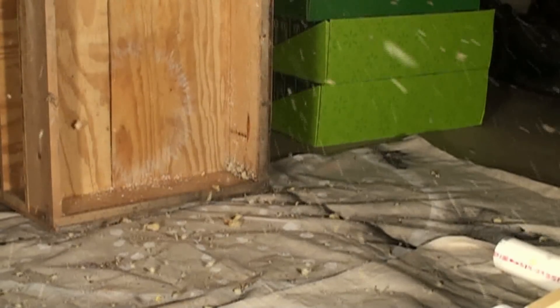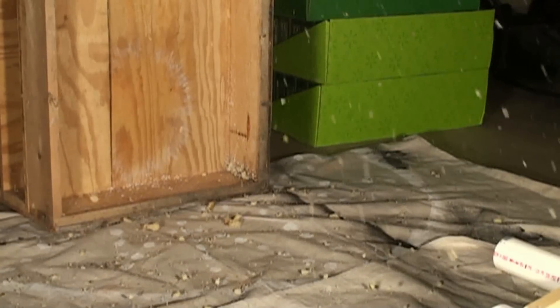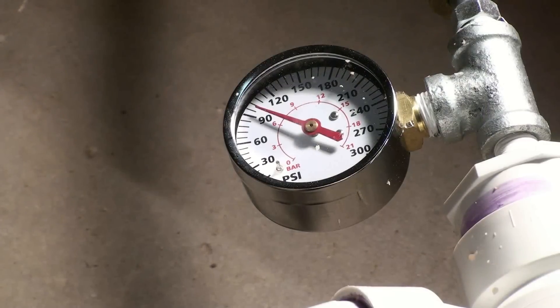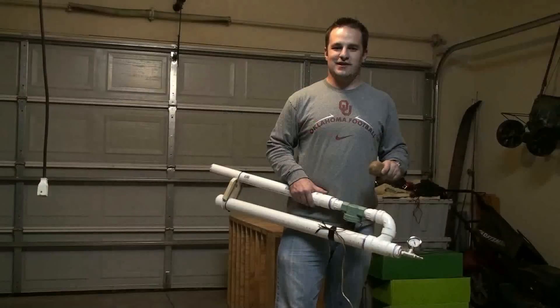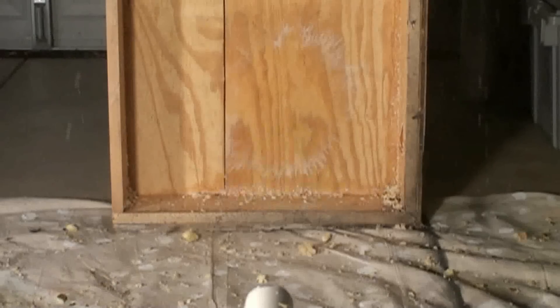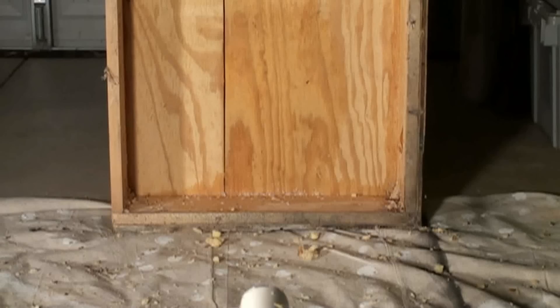And this is our final potato that we shot out — we shot it out at 90 psi. Take a look at this potato; you can hardly see it shoot out of the cannon and it just instantly hits the board and gets obliterated. Take a look.